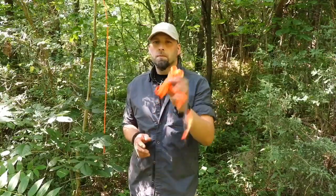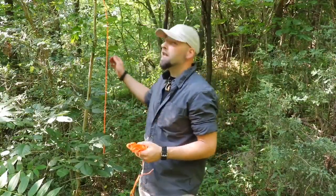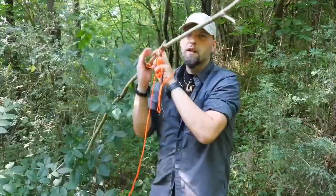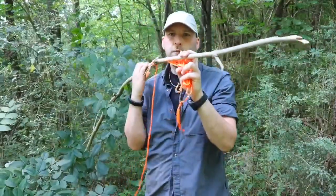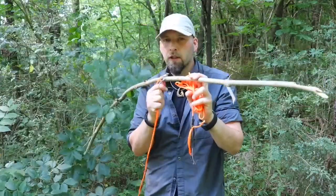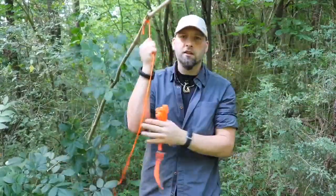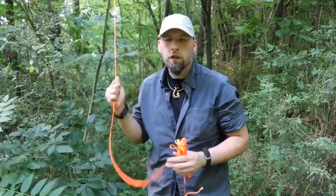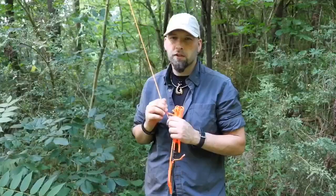We're going to need some paracord — we've got some bright orange paracord, and all these components are oversized so they're easy to see. We need a spring pole. We've taken the leaves off of this so it's more aerodynamic. Using a clove hitch, we've attached this to the sapling using just a little bit of paracord. We're going to do it with two pieces just to make it a little simpler.